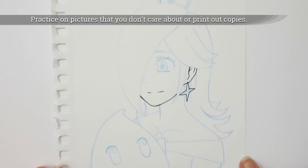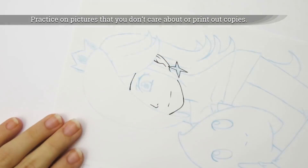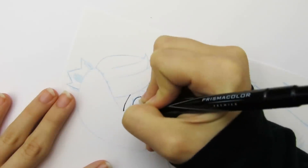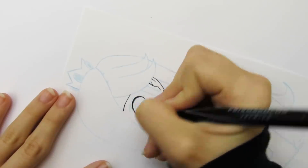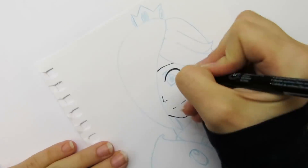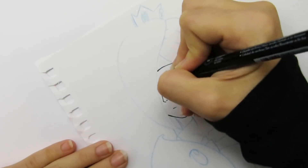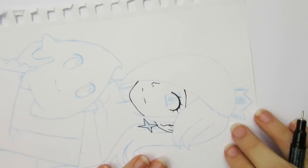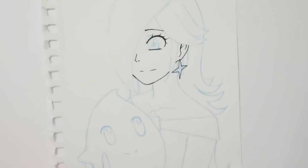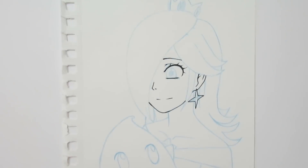It can help to practice on pictures that you don't really care about, or make copies of the sketch and practice on those. When I got my first micron pens, I was really excited about them so I drew a picture that I really liked and started drawing the line art. Let's just say that picture didn't turn out too well. I would only practice inking on pictures that I liked, which made things worse because I would be even more nervous about ruining the picture or making mistakes. It can relieve a lot of the nerves and pressure if you practice on something you don't care about, or print out copies of a light sketch. If you make a mistake, it's no big deal since you can practice on the other copies.